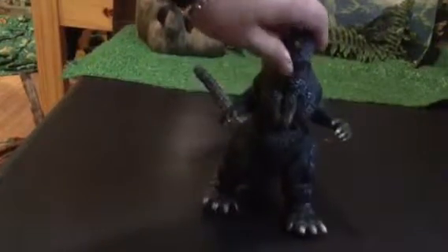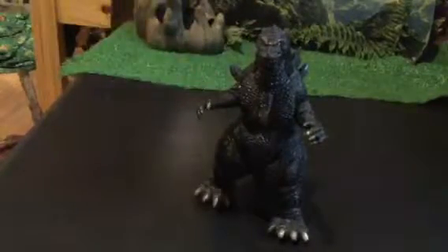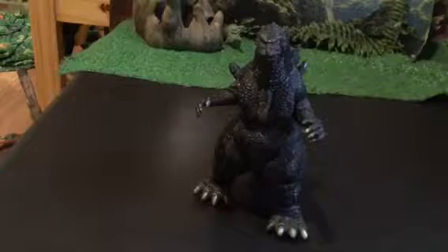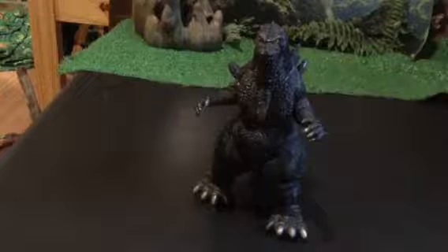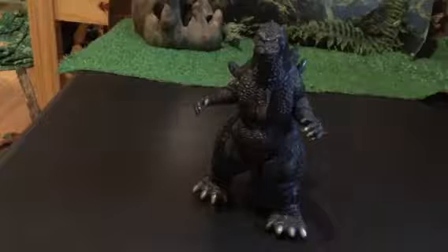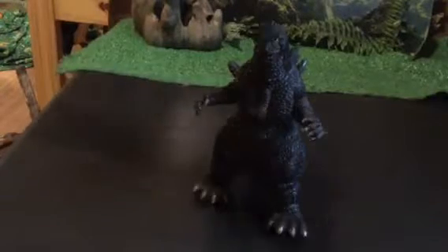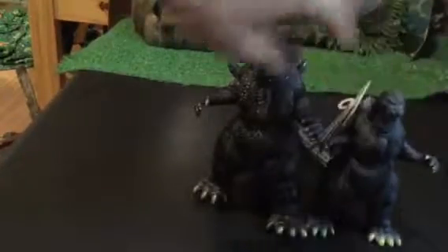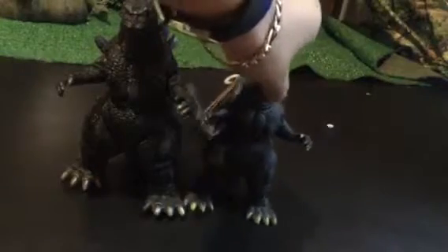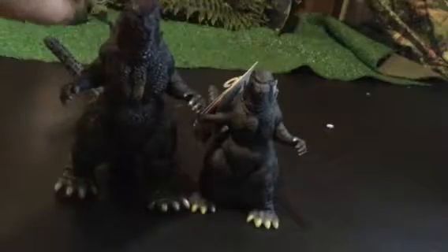It's the original one. For those of you who are wondering, is this the 6-inch? Nope, this isn't the 6-inch. Here's the pink tag series. You can see that the pink tag series of this 1992 Godzilla is a lot smaller than this one. This is the original one.